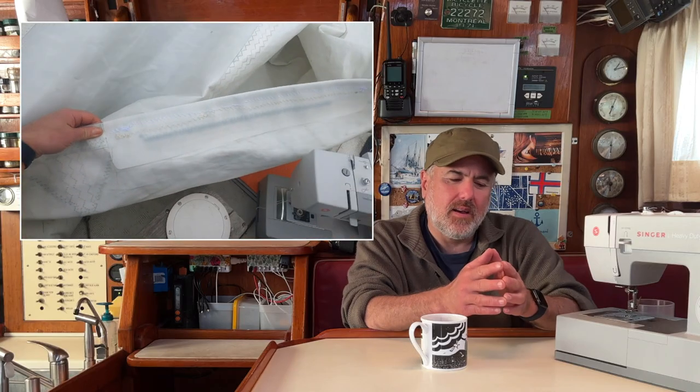Our Singer heavy-duty sewing machine is absolutely perfect for things like mending clothes and hemming pants. We even used it to make curtains for our port lights and to sew a zipper onto our canvas enclosure. But for sail repair, it was really hard for the machine to send the needle through four layers of sail material. We were able to do it, but the end result was sloppy and probably not as strong as it could have been with a more capable machine.